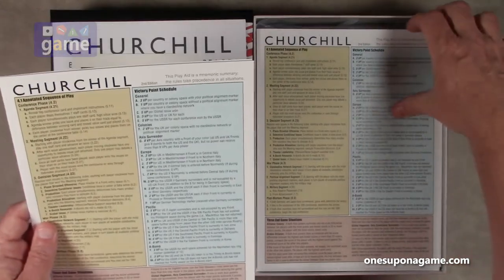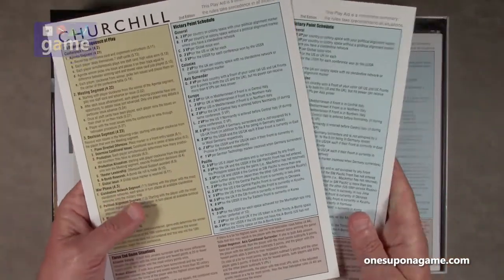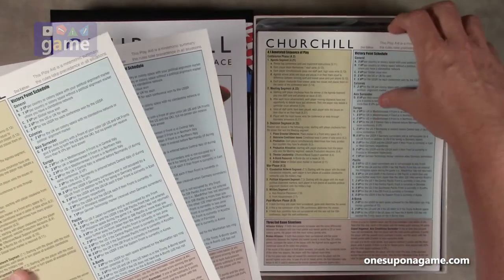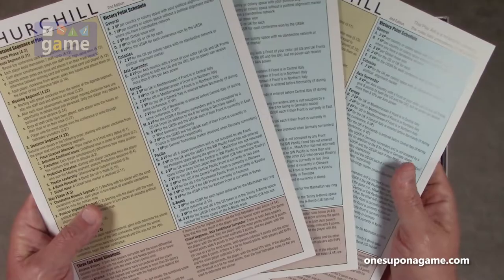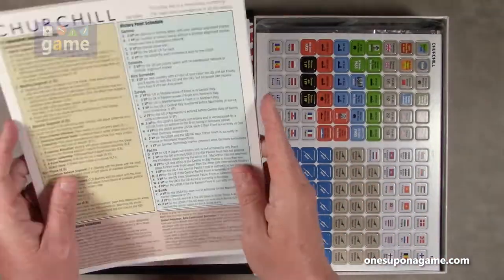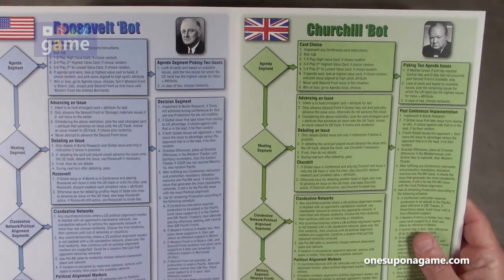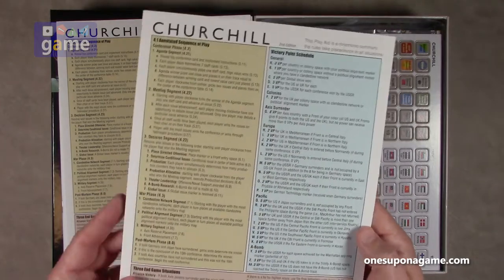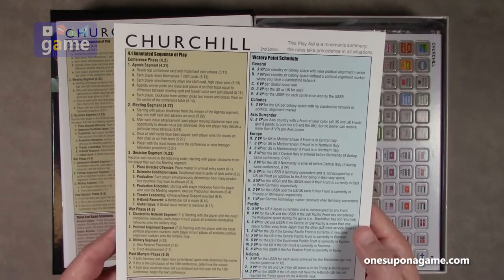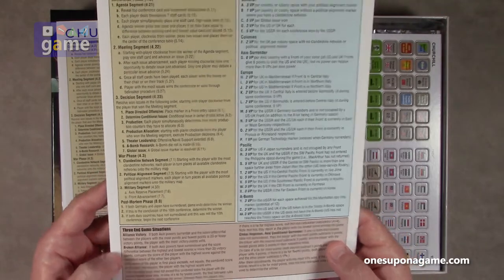And then you have your sequence of play, your player reference card. There are three of them — this is a one-to-three player game. You get three identical reference cards and they are double-sided. They show how to run each bot: the Roosevelt bot, Churchill bot, Stalin bot, and then the sequence of play, the victory point schedule, and the end game conditions.